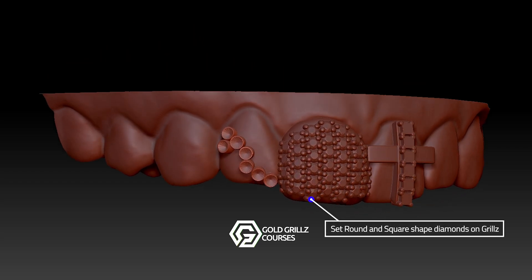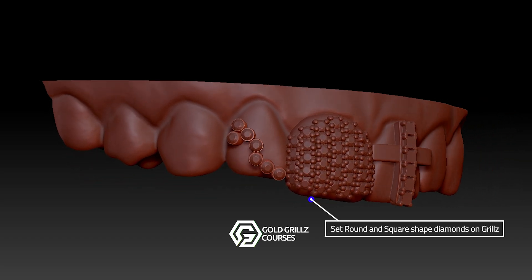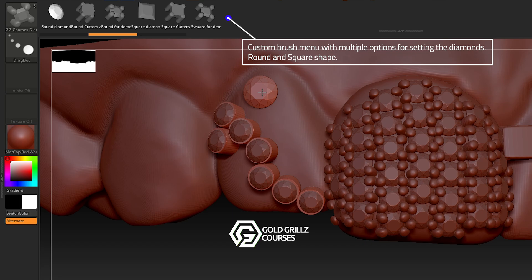The second lesson dives into invisible diamond setting for custom grills. This technique allows you to set round and square stones seamlessly into your design without visible prongs, giving your grills a clean, luxury finish.